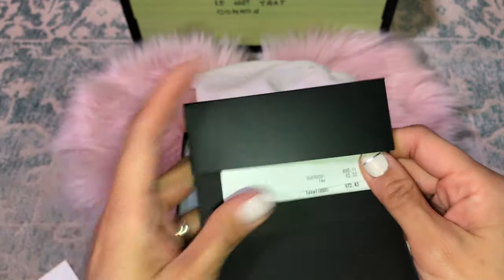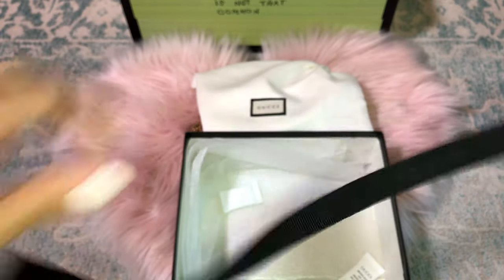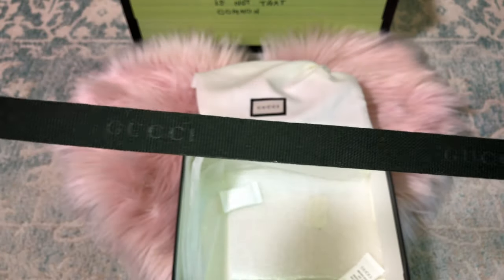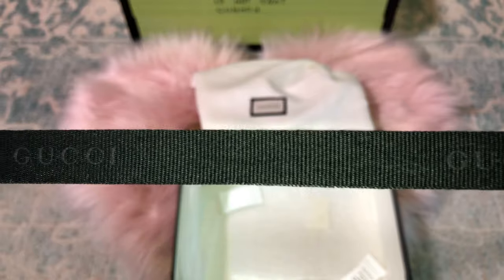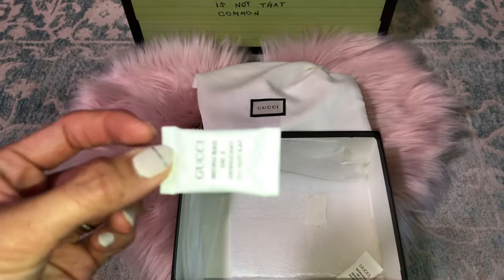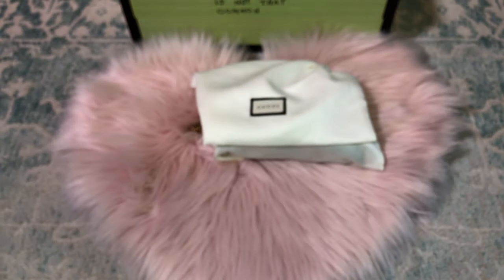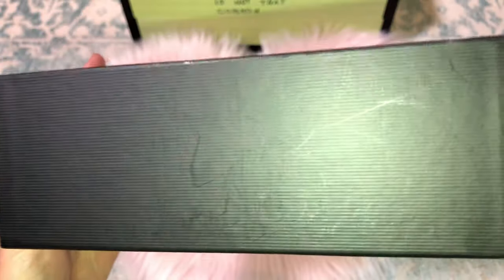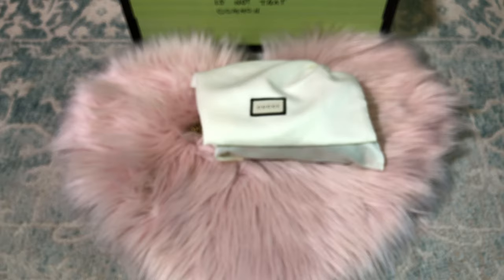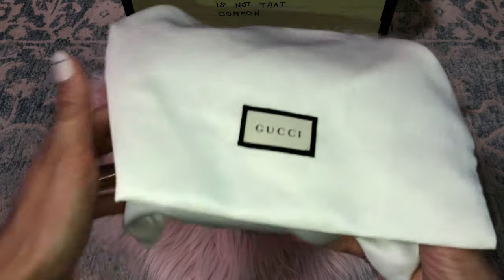It came with this black Gucci ribbon, as you can see. This is how the authentic ribbon works. They also come with the little Gucci gel packets. That is the box — it's texturized all around, though my boxes have been a little abused.